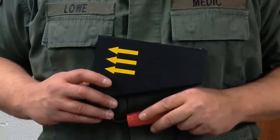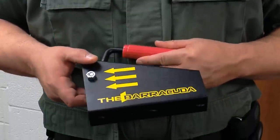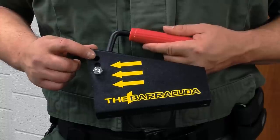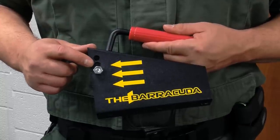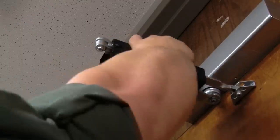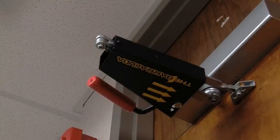Door closers are available in different sizes. When your device arrives, adjust the bolt location to ensure a snug fit on your door closer. To install, simply slide the device over the door closer to secure the door.